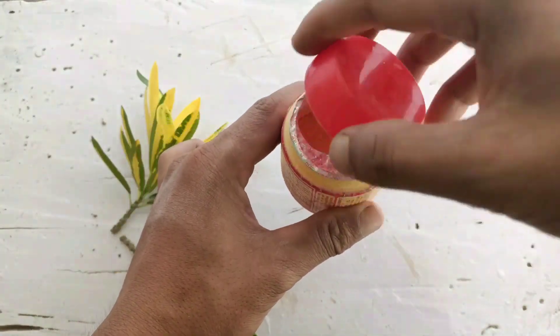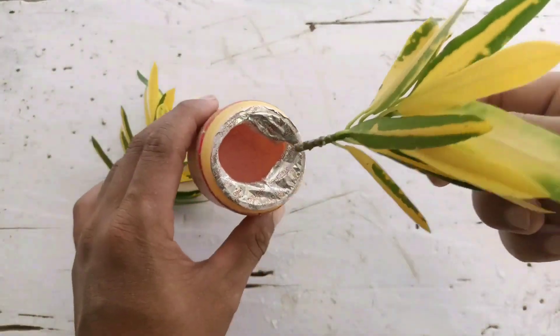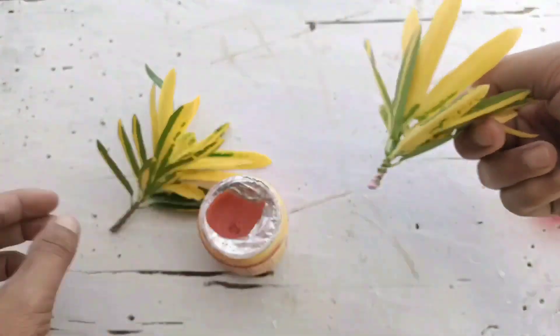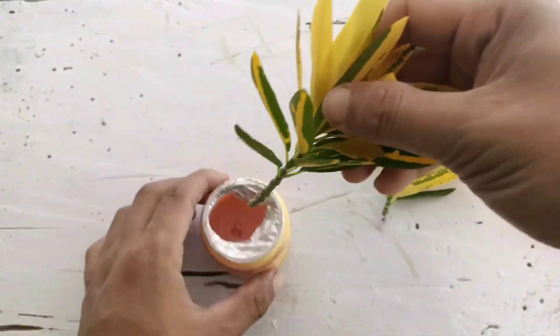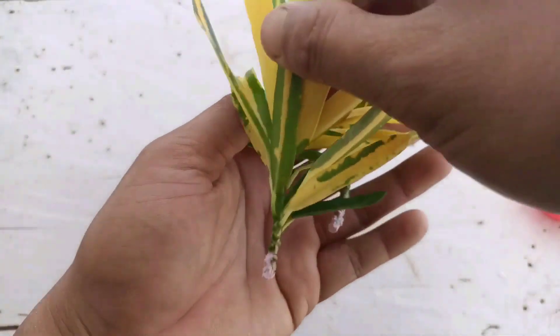Root hormone will help to prevent fungus and establish the roots faster, and keep the roots and the plant healthy. Just put it on slightly. You can get this in an online store or in a garden store. If you use root hormone, you'll get a 70% chance of success.